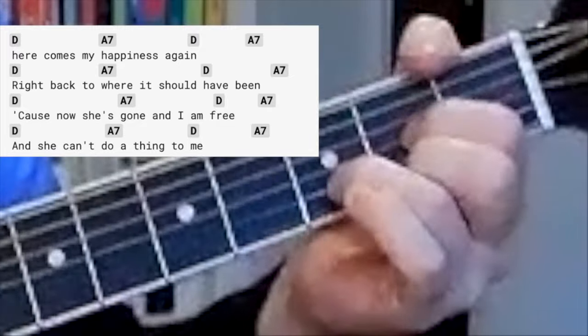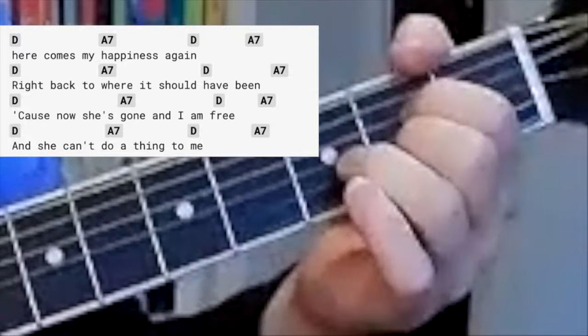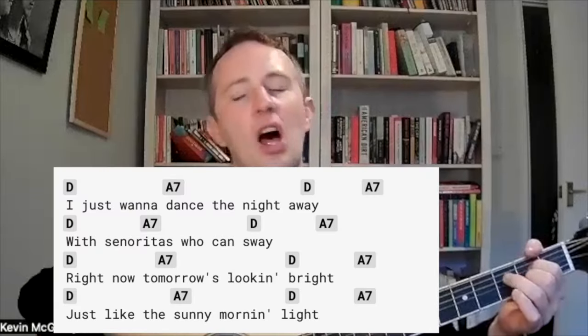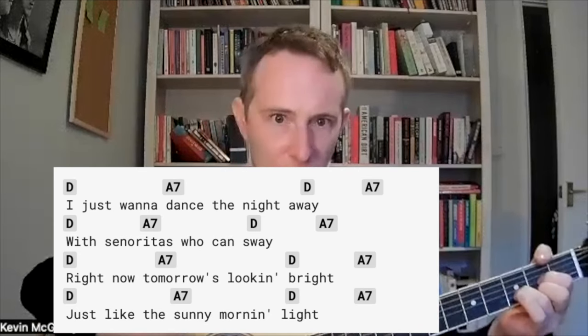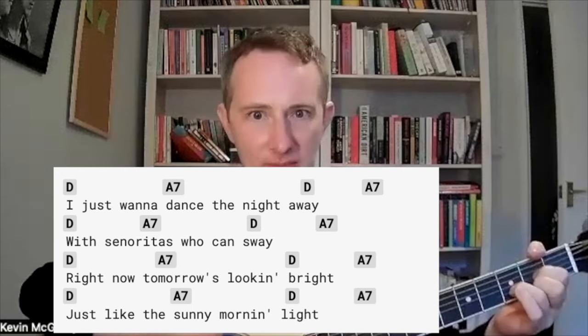Here comes my happiness again, right back to where it should have been. Cause now she's gone and I am free, and she can't do a thing to me. And the chorus: I just wanna dance the night away with señoritas who can sway. Right now tomorrow's looking bright, just like the sunny morning light. Great song.